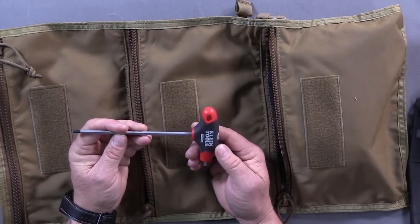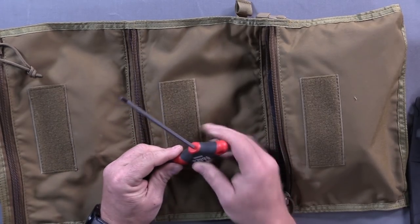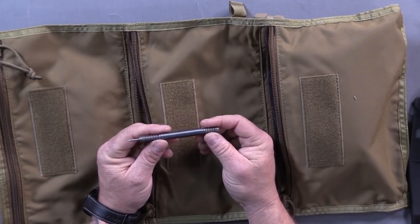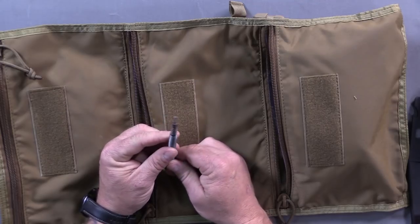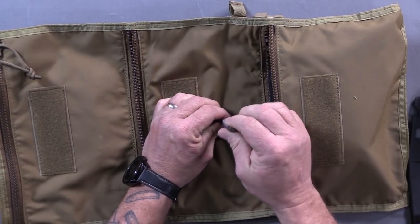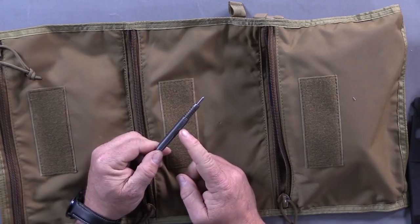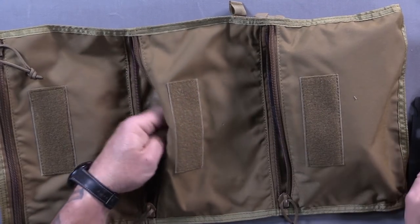This is just an Allen wrench, 3/16ths — that's the size of the pistol grip screw on AR-15s, and this gets used a lot. This spring-loaded punch was recommended by one of my viewers — I can't remember his name, so give me a shout out. This is great: it's easier than a hammer because I just put it down, pull the spring, boom, and punch it right through. It replaces a punch and a hammer in this kit, which is why I can shrink the kit down so small — a lot of bang for the buck.